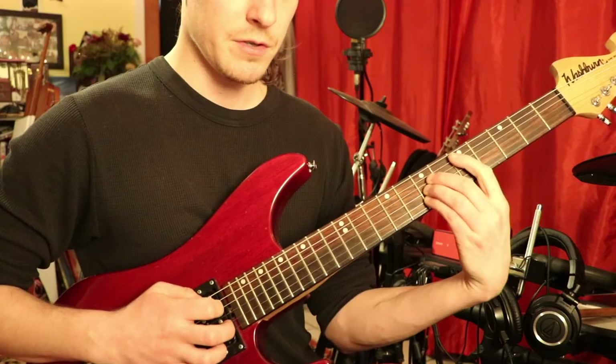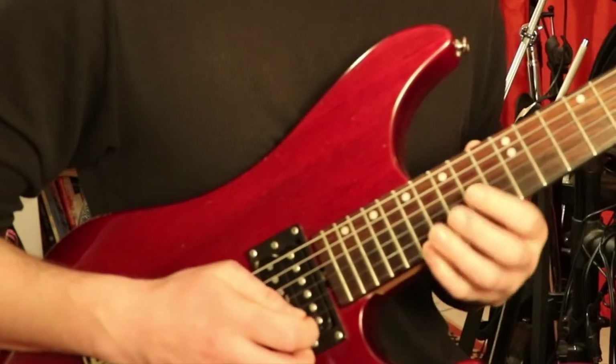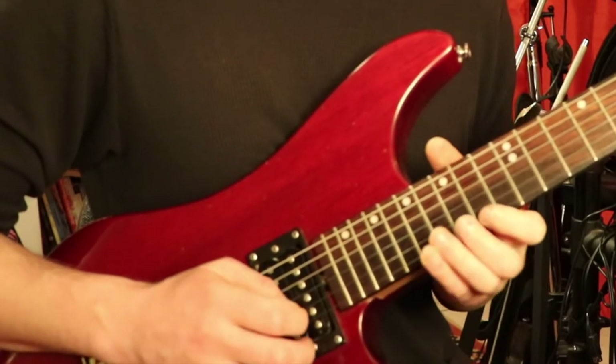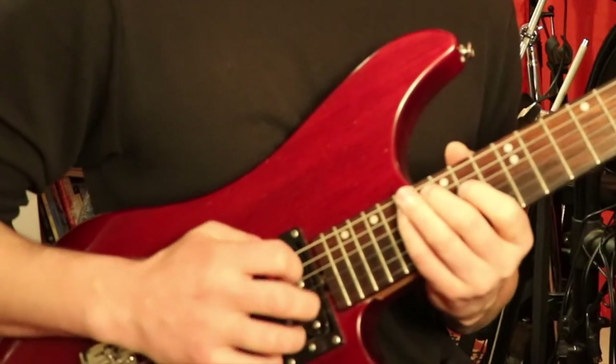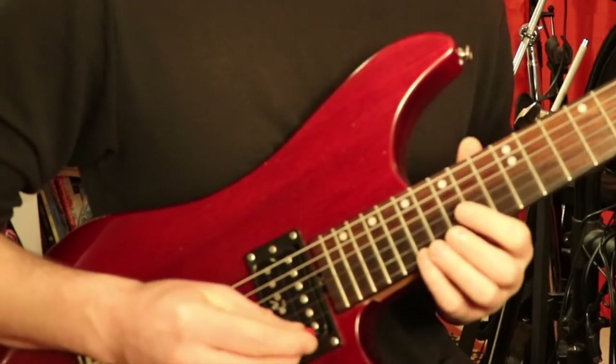The next arpeggio in the sequence — we got D major. You want to go two frets down and you want to just change the shape a little bit. So the shape of it is 17, 14, 15, 14. There's the full one — there's the D. Anyways, we're going to just do the same thing.